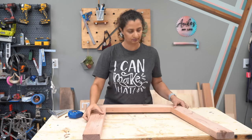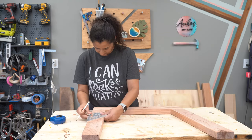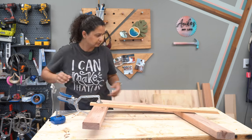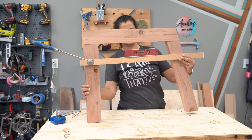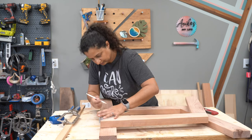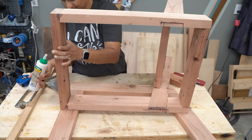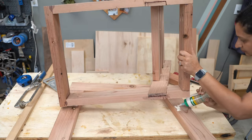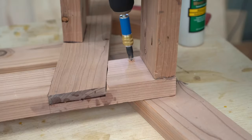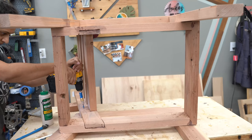Now for the key part: attaching the seat to the sides. You really want to make sure that the seat is perfectly level. I measured and marked the exact distance of the seat from the top of the armrest and used a scrap piece of 1x2 to make sure it was level. When I was satisfied, I added lots of wood glue and then used countersunk screws to attach the seat onto the legs in three different spots — one in the front leg, one on the back leg, and one on the seat support.